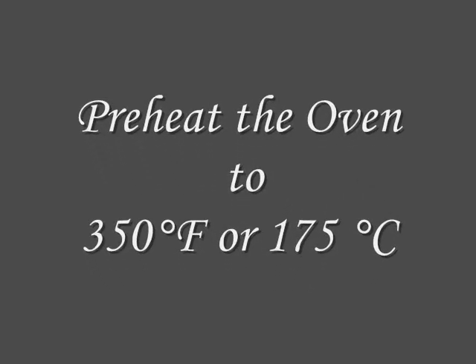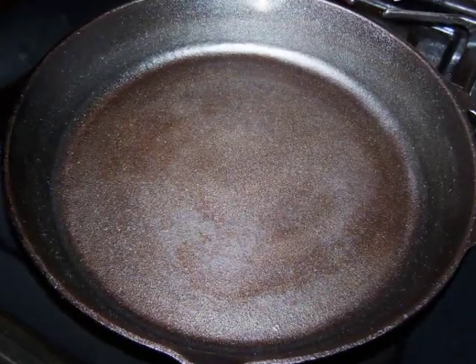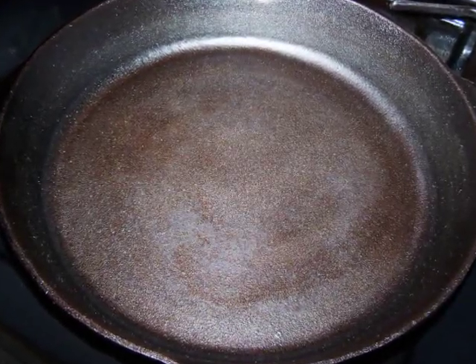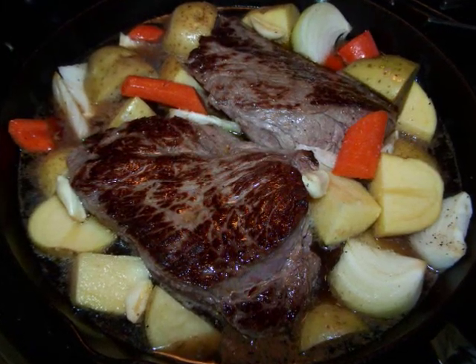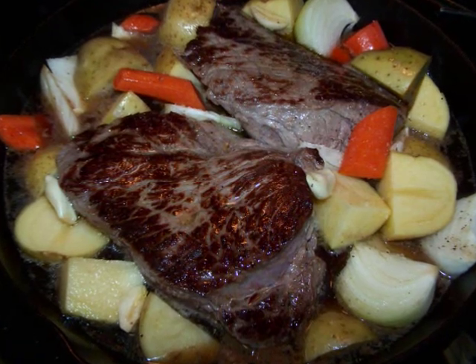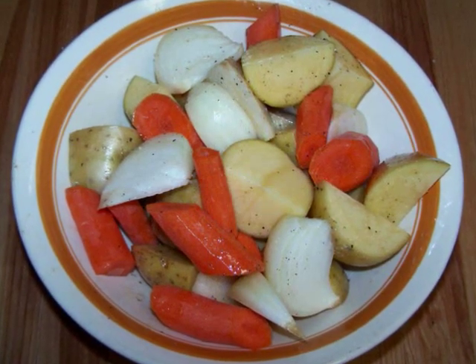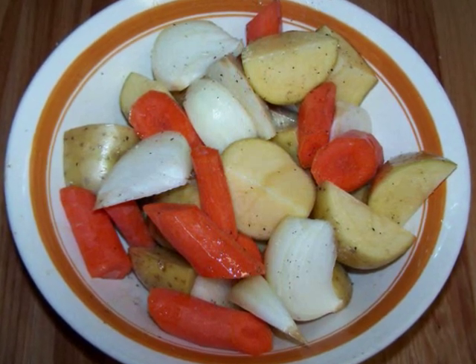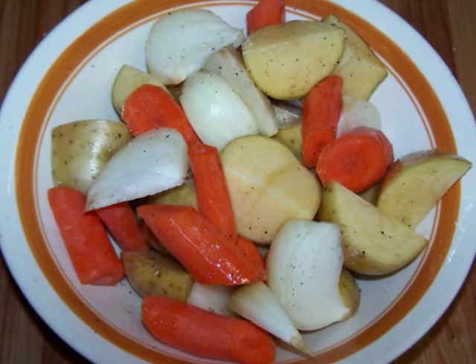Preheat the oven to 350 degrees and place your dry cast iron skillet over high heat to get it hot. This is a standard 12-inch skillet and it fit all the ingredients, with enough room to add a few extra veggies if you wanted. In a medium bowl, sprinkle all the veggies with salt and pepper and toss them with a tablespoon of olive oil to get them all well coated. Then set this aside.